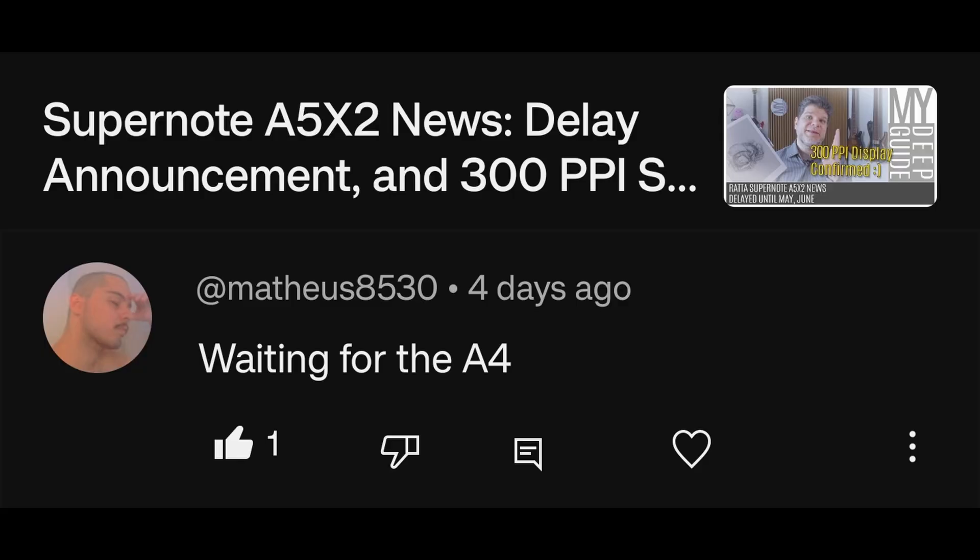Regarding the Supernote A5 X2 and waiting for the A4: I think that wait is going to be quite a long one, since the A5 X2 has been delayed to Q3, and it probably means it's going to hit the market in Q4, or that people are going to start receiving it in Q4 because it's late in the game and Q3 is almost here. So I think the wait for the A4 might be a long one.